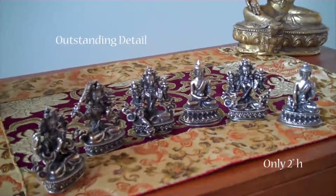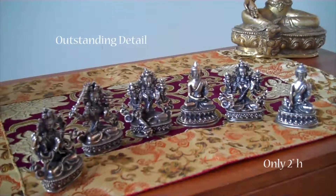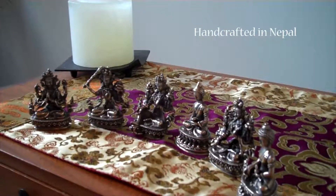These miniature white metal statues have outstanding detail for statues of this size. They're only two inches high. They were handcrafted in Nepal. Take a look at the really wonderful detail.